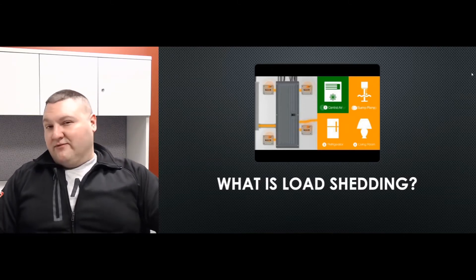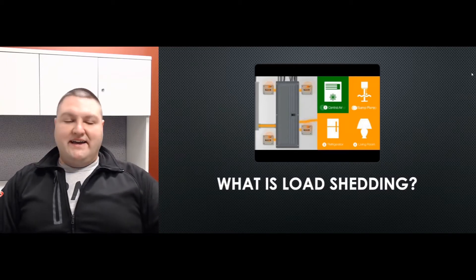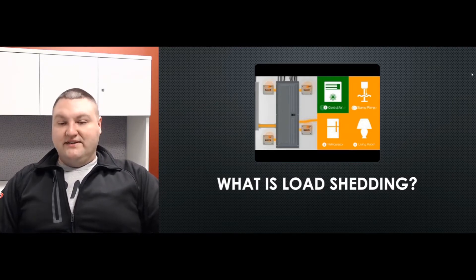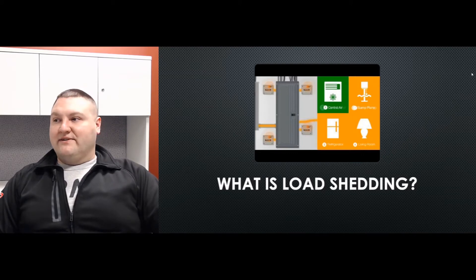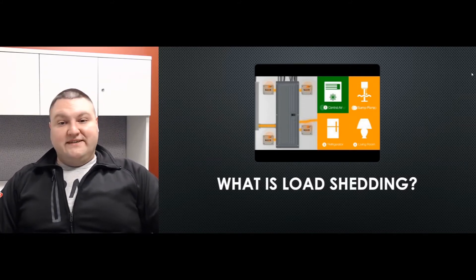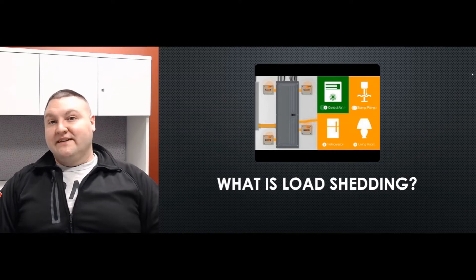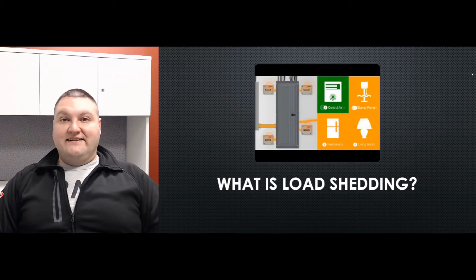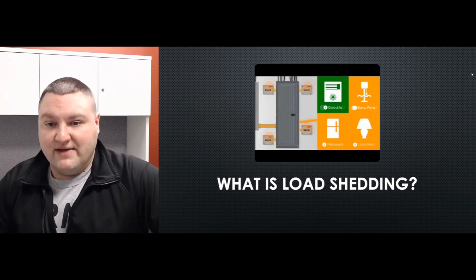Even if you don't need it — even if you buy a large generator that's enough to power your entire home — it's sometimes a good choice to use load shedding just to give the generator a break. A lot of people say they won't turn on the AC when they're not home, but if you're not home, you're not there to shut it down. Load shedding gives the generator the capability to shut that down without your help.